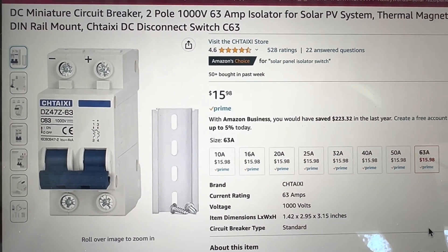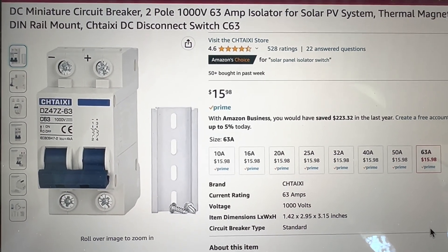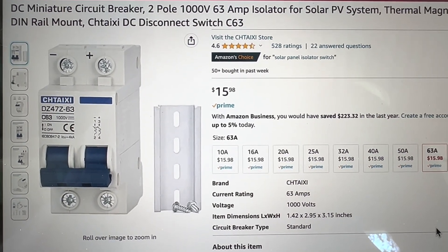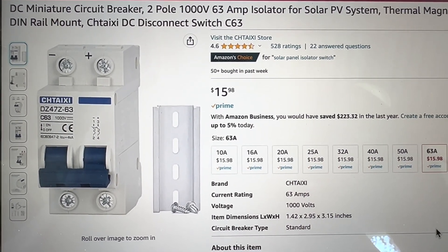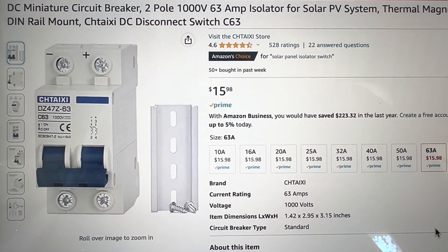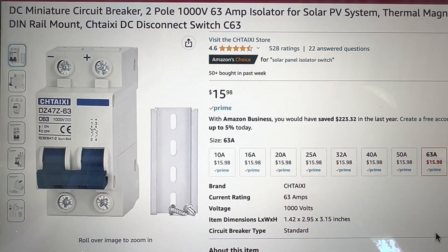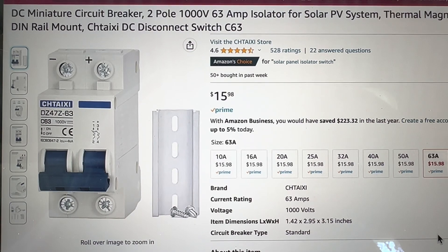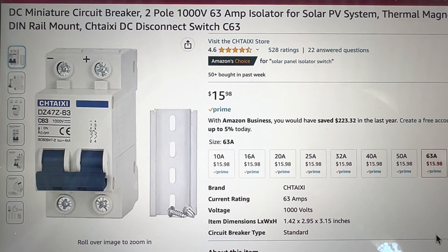If we take a peek on Amazon to show you guys how much these things cost — they're about $16. They come with what's called a DIN rail mount. You can see it to the right of that switch: you screw that onto your wall where you want it, and then the switch just snaps into place. You can get covers if you want, and there are various sizes available — this one we're looking at is the 63 amp 1000 volt.